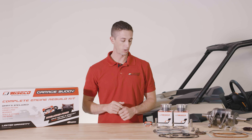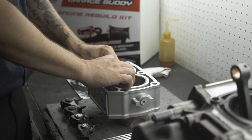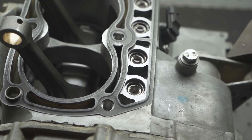The pistons in this kit also include OEM quality Japanese piston rings, wrist pin, and wire locks. The complete gasket kit that comes in these GarageBuddy engine rebuild kits includes all the gaskets and seals needed for the complete engine rebuild.